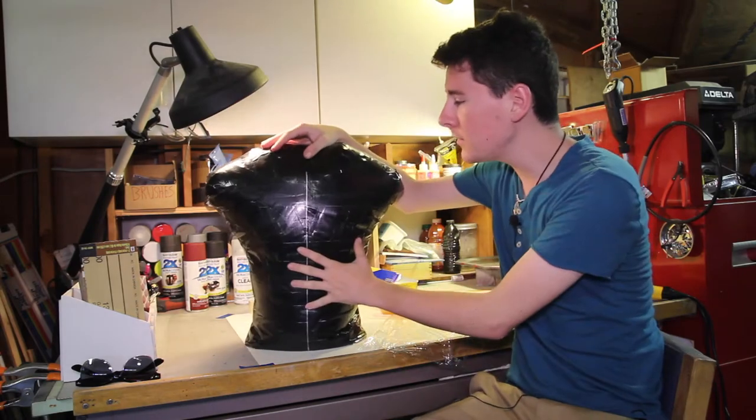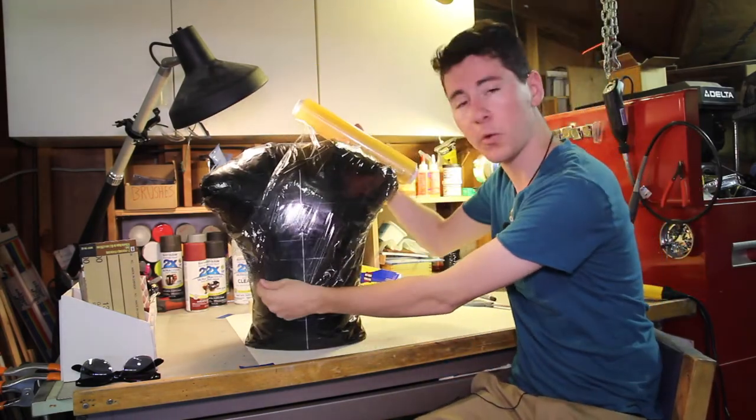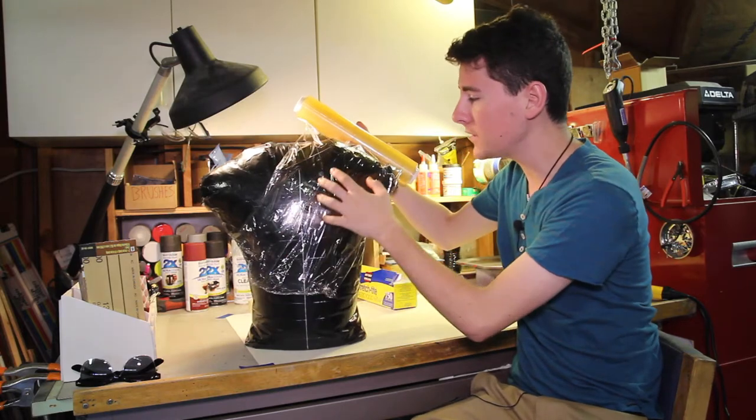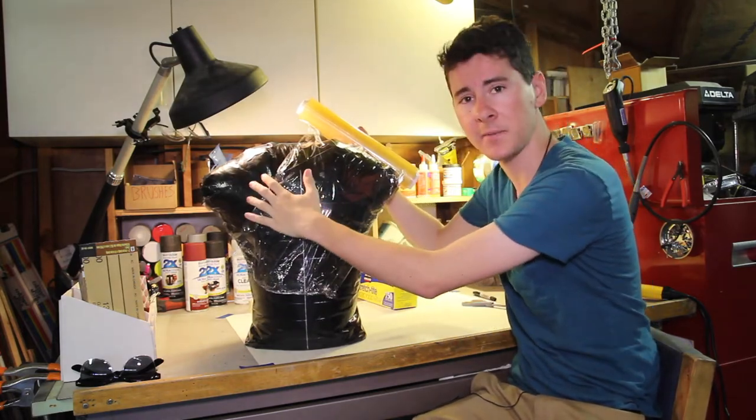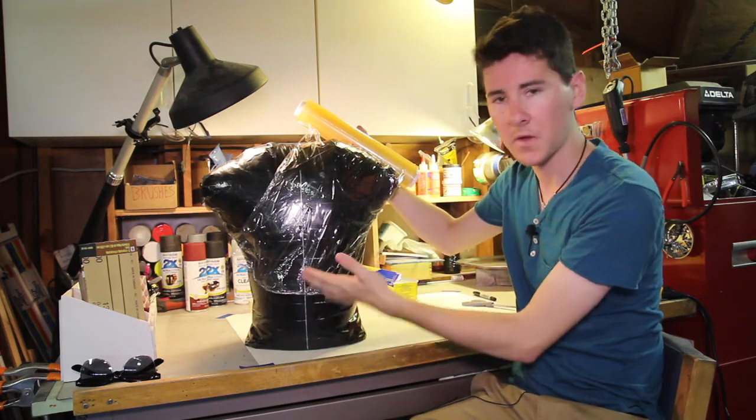The first thing we need to do is take our saran wrap and cover our torso in it. This will keep the tape from sticking to the torso — in my case the duct tape. It makes it easier to take everything off in the end.